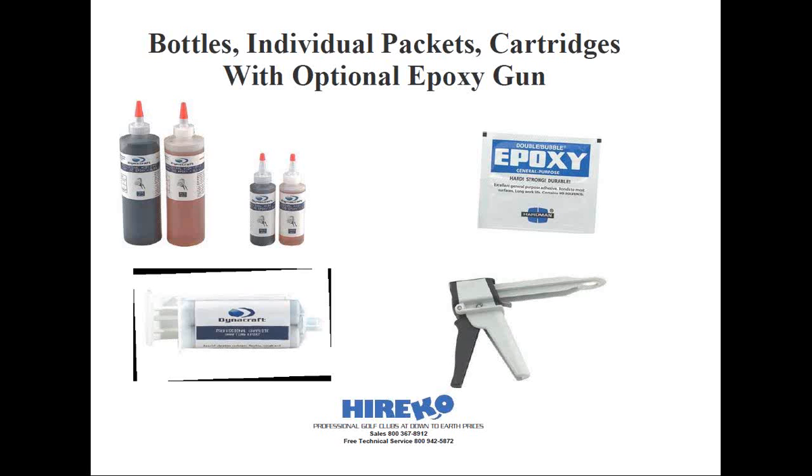Epoxy is also available in cartridges. These are packaged in smaller quantities and actually cost more per ounce than bottles, just like the single packets. But many club makers don't mind paying for the convenience because you can pull the trigger and the right proportions are dispensed. However, when you first open up a new cartridge, the parts never come out evenly at first. In those cases, I usually have a second piece of tape ready so that finally when the epoxy runs out evenly, I can start mixing it on that clean piece of tape.